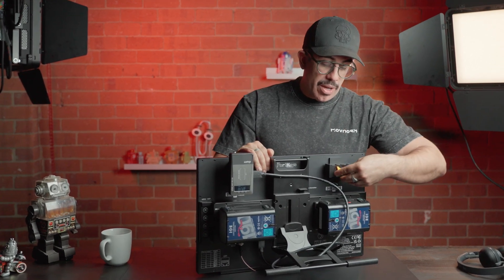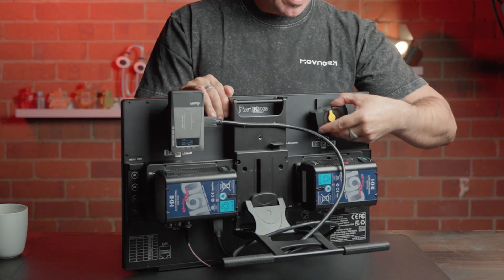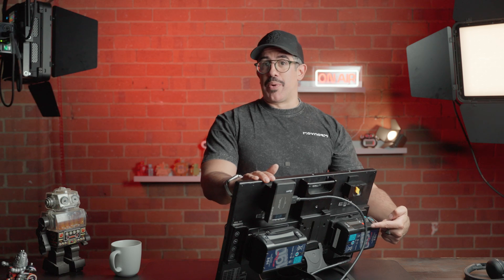Sometimes you need to rotate the receiver, and with the built-in pass-through you're able to do that simply by loosening it and spinning it into whatever direction you want. There is also an SDI source going into this monitor, so I have two sources — one HDMI and one SDI — and I'll be able to show you how I can flip back and forth between them.